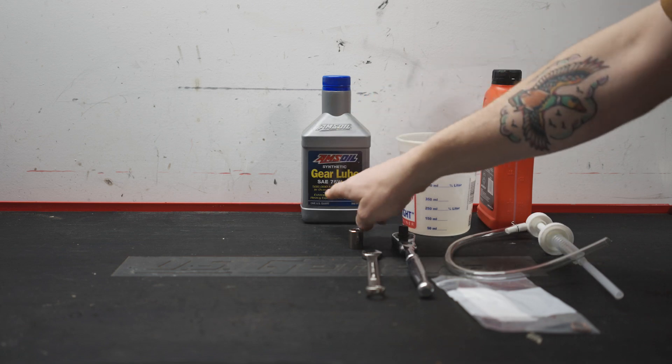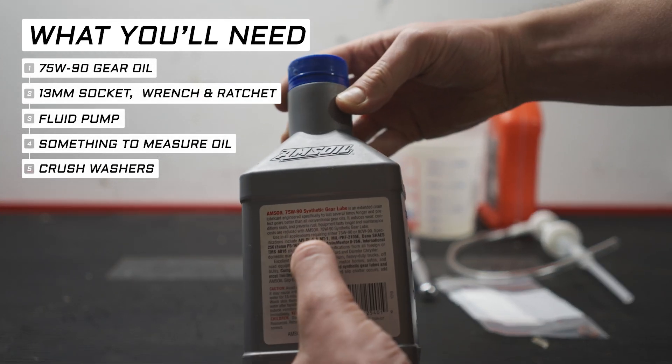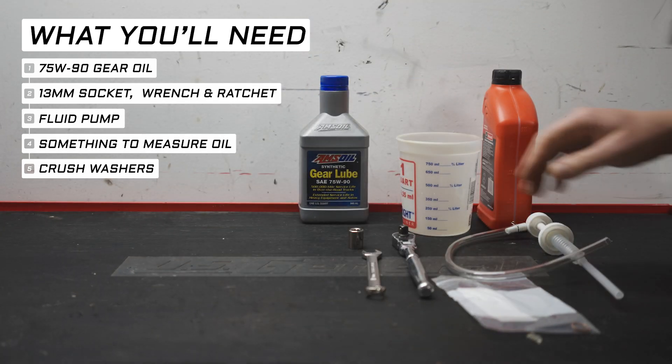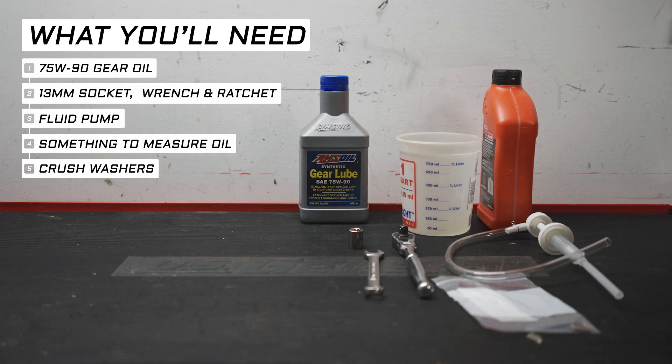Let's start off with what you'll need. First, some 75W90 gear oil. I won't tell you what brand to use, but I did use AMSOIL and I haven't had any complaints. Whatever you decide, just make sure it meets GL5 specifications. I used a 13mm socket, wrench, and ratchet for the fill plugs, though I have seen some places online say it's a 14. Either check yours first or make sure you have both sizes handy.